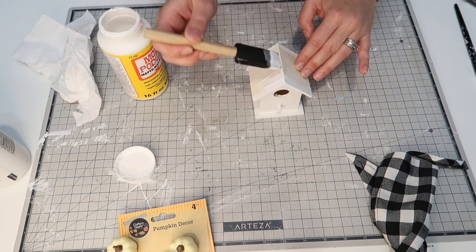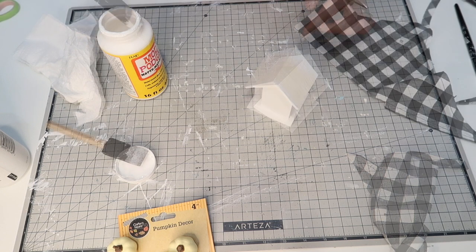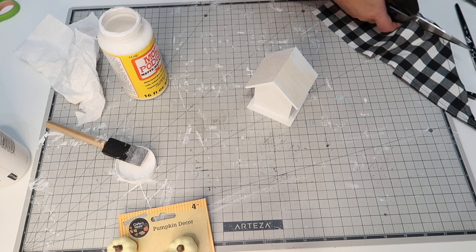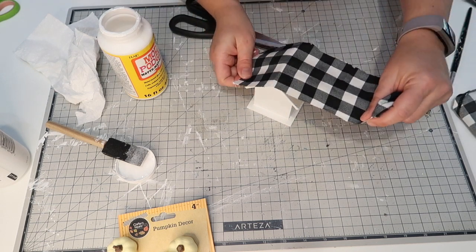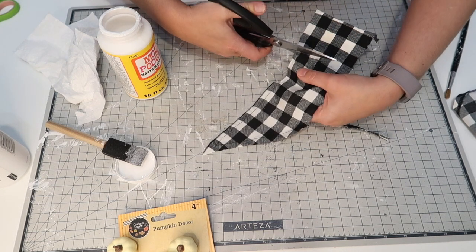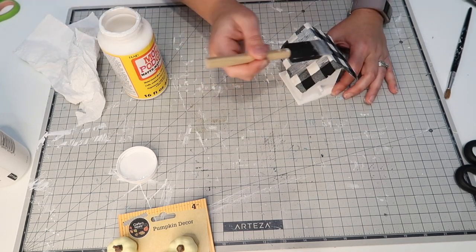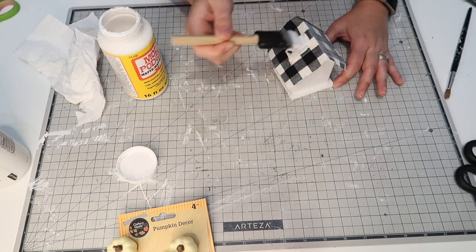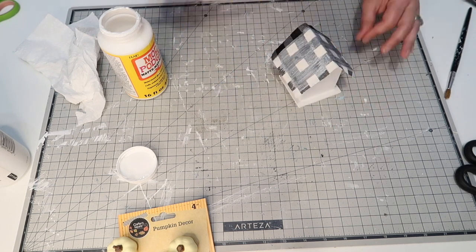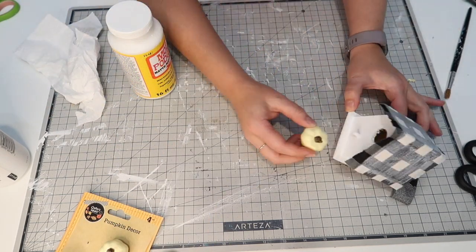So now I'm just going to Mod Podge the top. And if you see the little buffalo check piece of cloth, that is actually a dog bandana that I found in the pet section at the Dollar Tree. I picked up quite a few of these because I love to do some Mod Podge with fabric and tissues and all kinds of things. I wanted it to fit right in with the buffalo check with the little things I made last video for my tier tray.